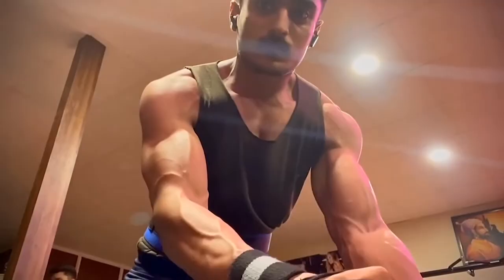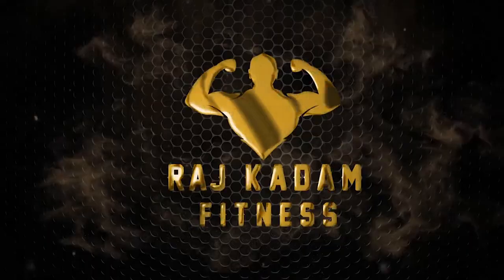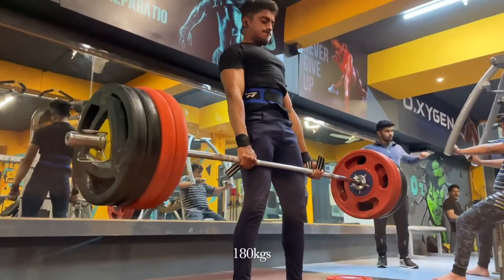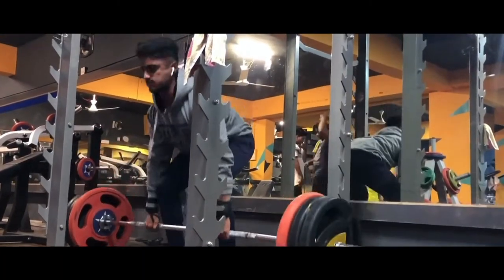Without wasting any more time, let's get into the video. The first exercise we are going to do is deadlift. Deadlift is one of the best exercises in which you can target your posterior body and the back side of your body. In this exercise, you have overall back development. This is a compound exercise in which you can target multiple muscles.